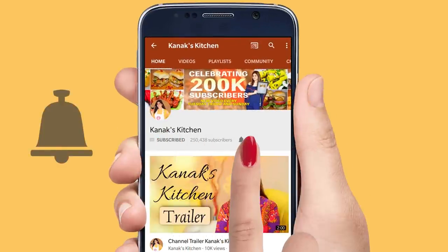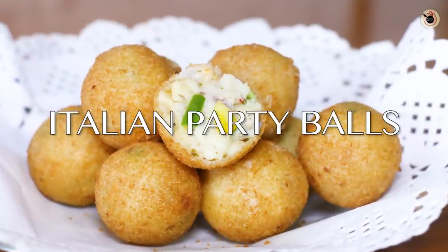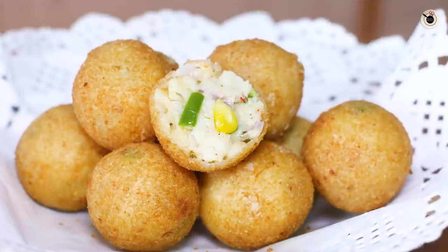Subscribe to my channel and hit the bell icon so that you get notified first for all my new videos. Hi, my lovely viewers, welcome to Kanak's Kitchen! Today I'm going to show you another veg cheesy appetizer perfect for any parties or gatherings — Italian party balls. These are pretty simple to prepare at home, with a burst of flavors and cheese sauce, and can be prepared ahead of time and stored in the refrigerator for later use.